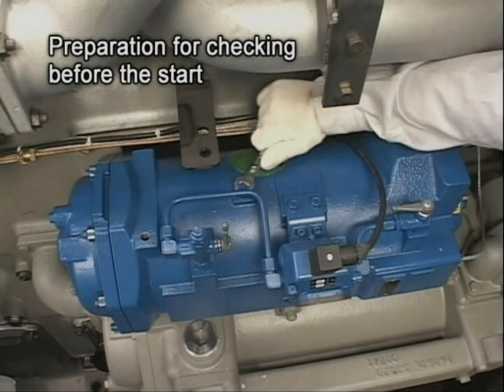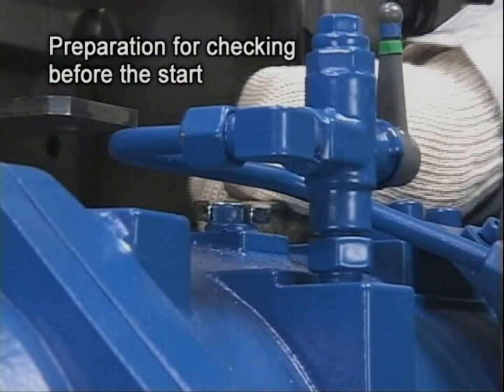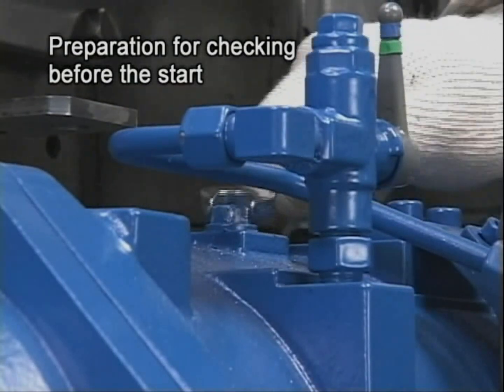Then conduct air bleeding for the lube oil strainer, fuel oil strainer, fuel pump, and so on.